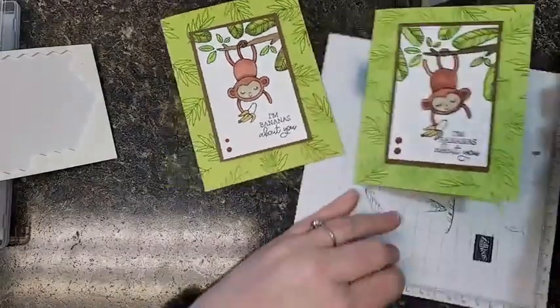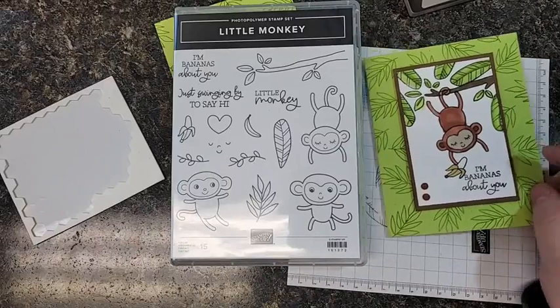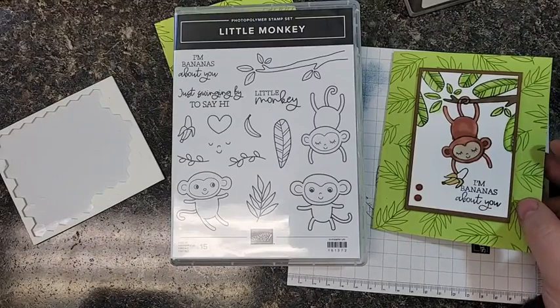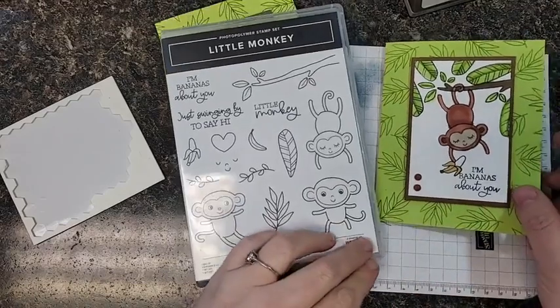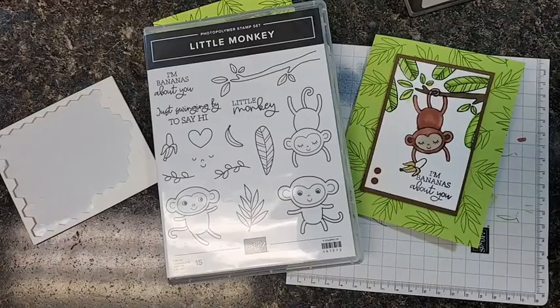Cute! Fun! So there we have it — little monkey stamp set coming up in the new Stampin' Up catalog. I would be more than happy to send you one. You can go to embellishwithlissa.com and contact me from there, or you can go straight to embellishwithlissa.stampinup.net and fill up that shopping cart. Let me know if I can help you in any way. Thanks so much for watching today. Bye guys!